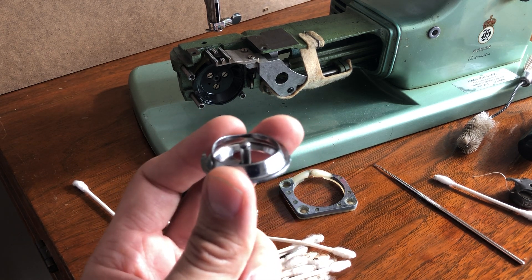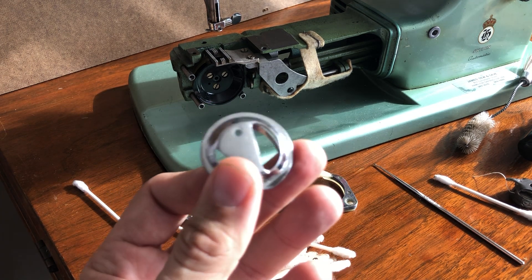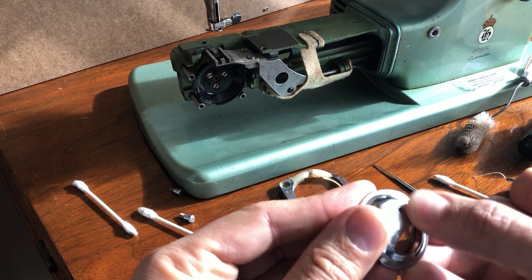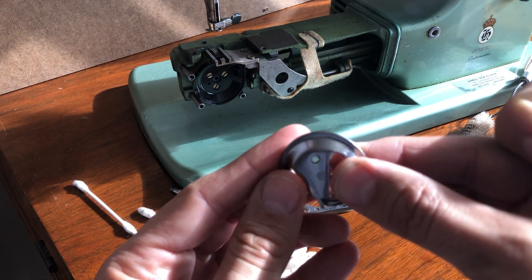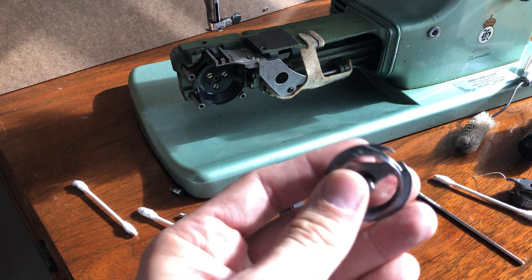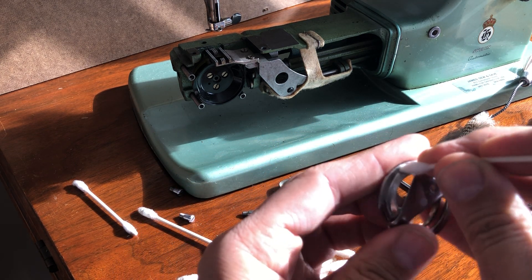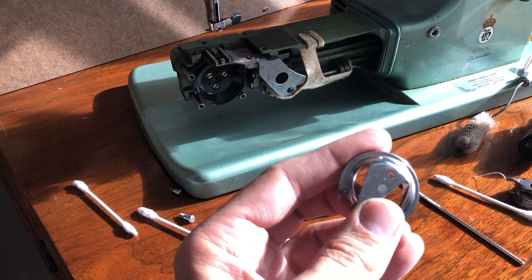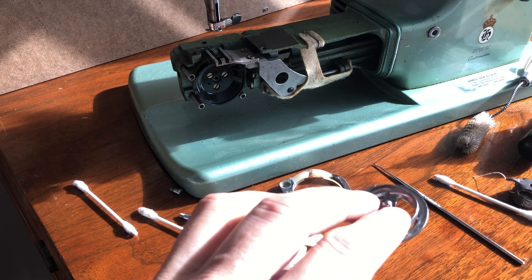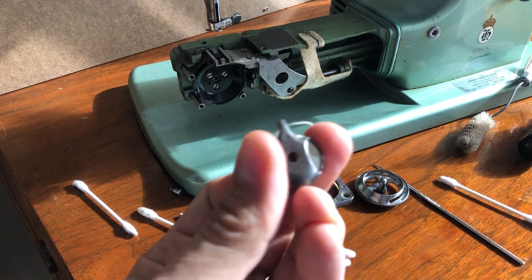This machine is early 1960s — pushing 60 years old — and it is full of life. Unlike the plastic disposable machines we have today, these machines were designed to be maintained, and they don't ask very much very often. What you get in return is a machine that, even at 60 years of age, should be able to form beautiful stitches and give really good powerful sewing, even on heavier fabrics like heavy cottons.